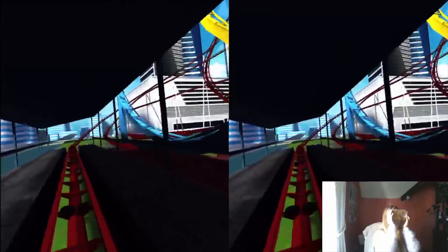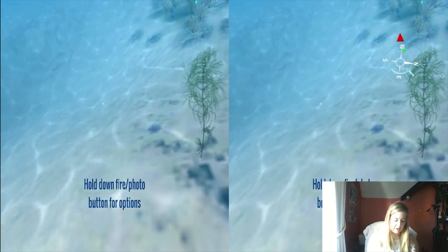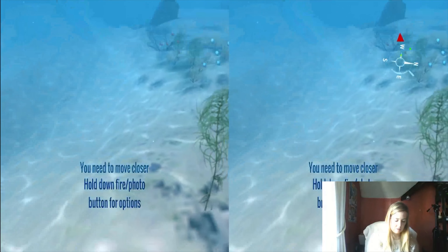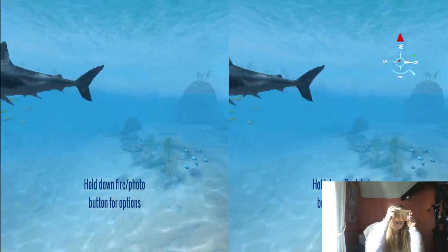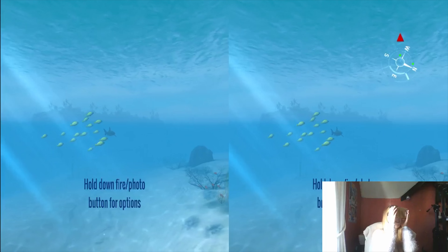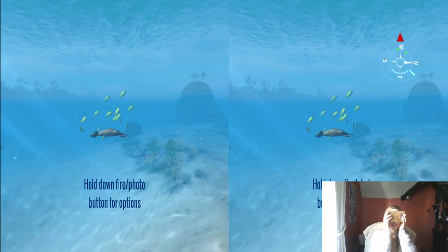All you do is then find the virtual reality apps in the app store. There's lots of free ones and also paid ones, whatever you're into. You then have a go on them, and that's exactly what I did. So here's some footage of me playing virtual reality games with this Dive Cardboard virtual reality headset.